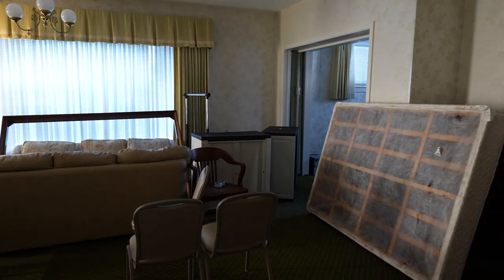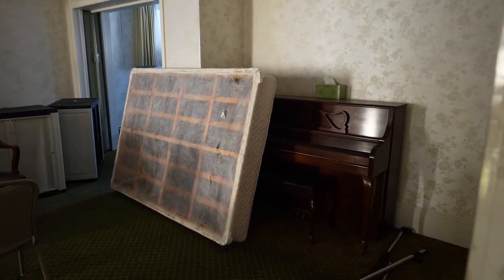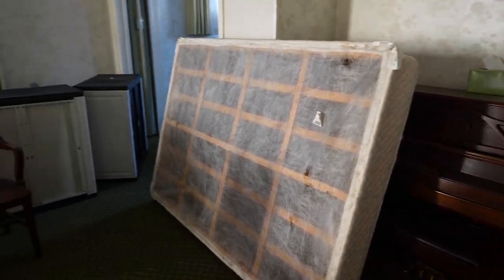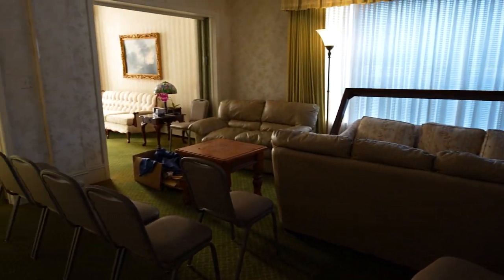Upon our last visit to the funeral home, which was pretty recent, it seemed that someone may be trying to do something with it, but we really didn't want to stick around much longer to find out. For now, only time will tell what happens with this historic funeral home.